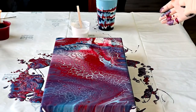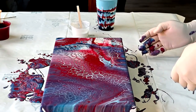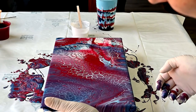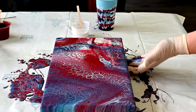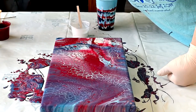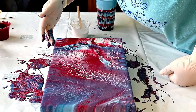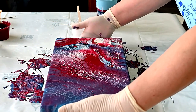I had way too much paint again, as usual. I have to start using the right amount of paint. But I'm so afraid sometimes that I will not have enough paint to tilt and maintain the composition that I like, so sometimes I add too much paint.